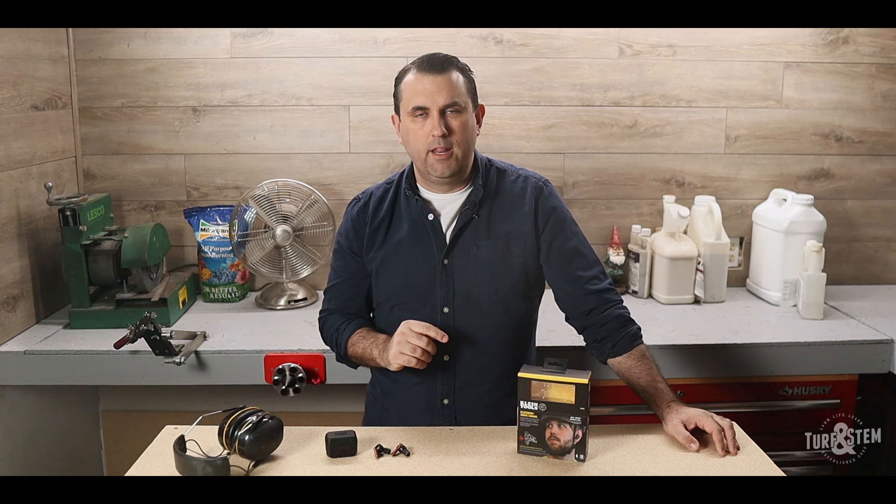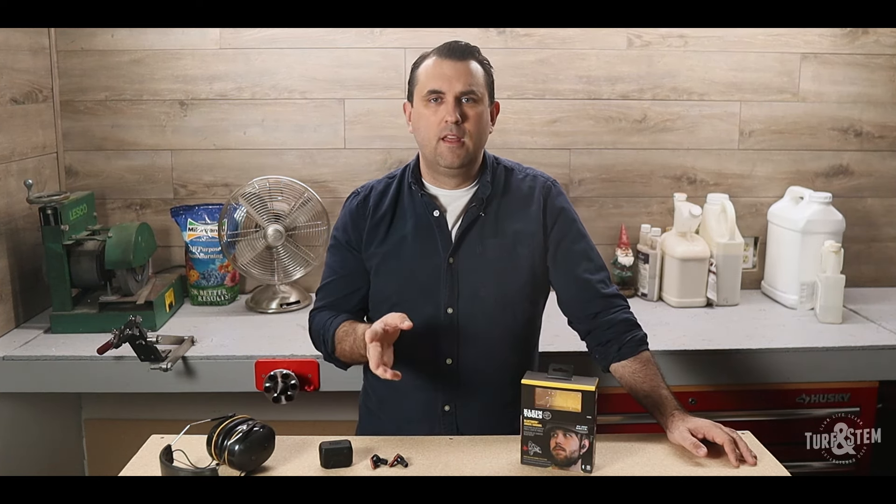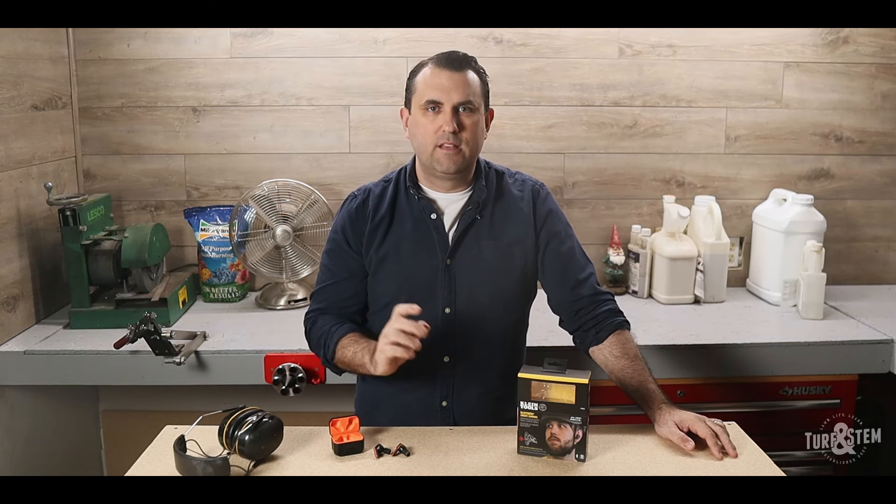To wrap it up, the Klein Tools Elite Earbuds is a solid combination of practicality and functionality. Whether you're a professional tradesperson or a DIY enthusiast, this could be a valuable addition to your PPE gear — providing both ear protection and a good audio experience. If you're in the market for a versatile, high-quality pair of Bluetooth earbuds that will protect your hearing, the Klein Elite AES EB2s are definitely worth considering. If you found any of this information helpful, please hit the like and subscribe buttons.